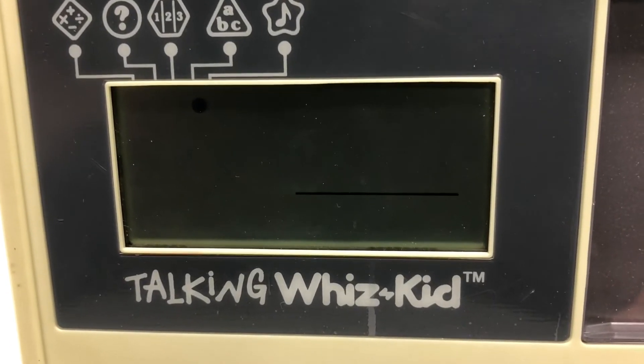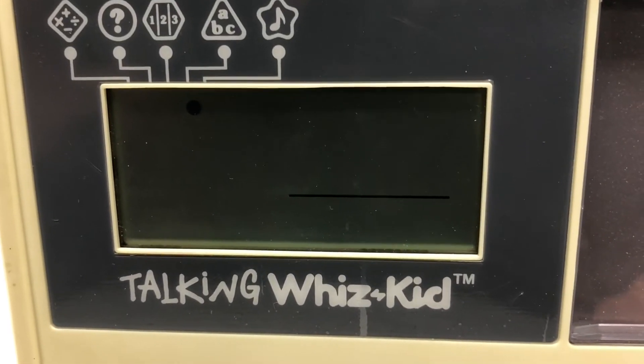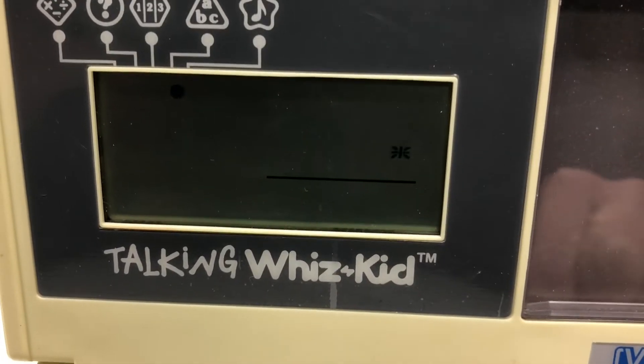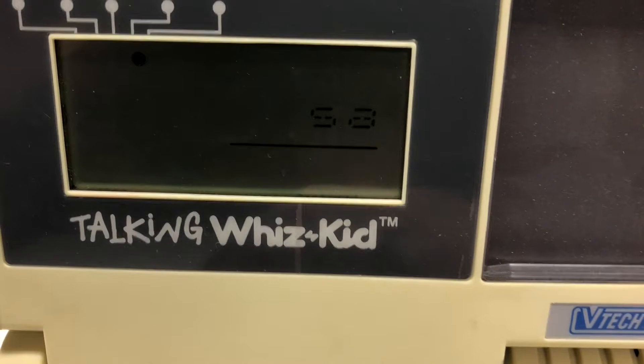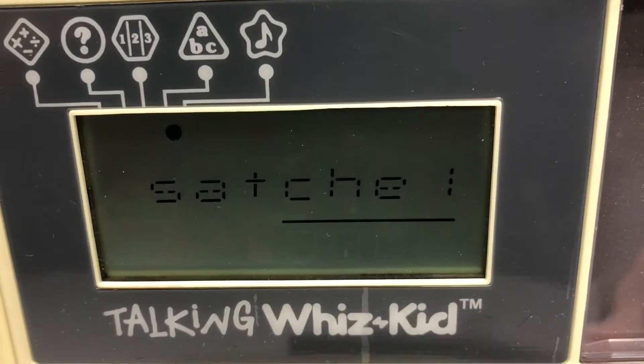Defeated by the Talking WizKid. 'How do you spell satchel?' You know, when I was 10 I was constantly talking about satchels. S-A-T-C-H-E-L. Hopefully there's only one L in satchel. Oh good - I got it right!